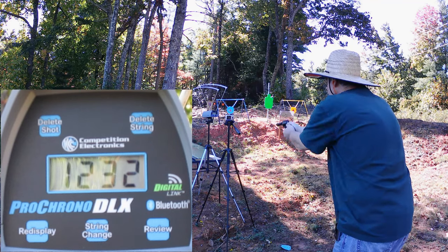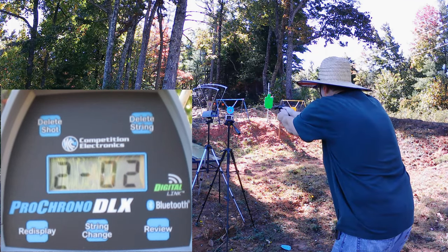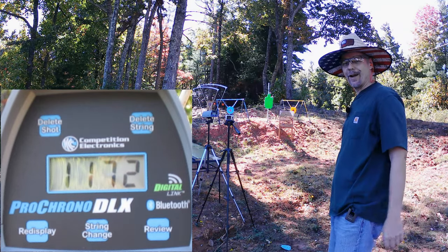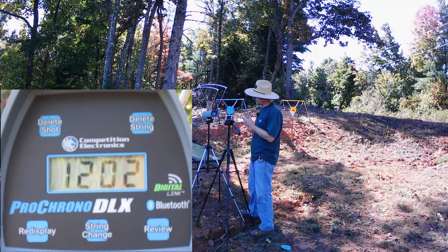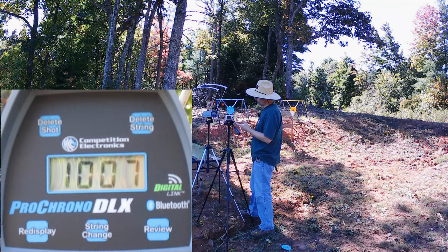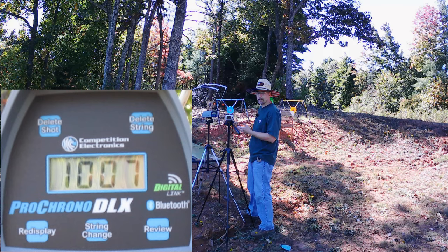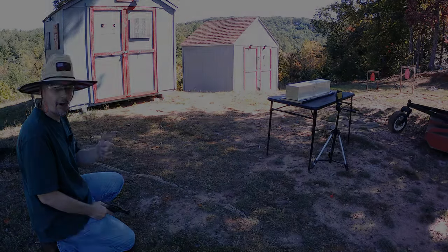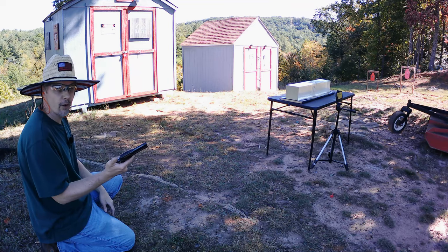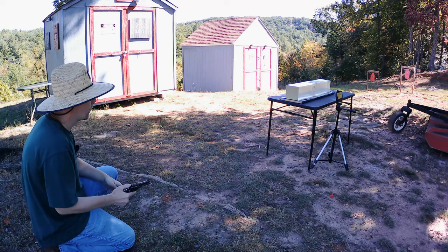We got 1,232 and 1,172. The two-round average on those Speer TNTs — the Federal V-Shoks — was 1,202 feet per second. That's much faster. The Gold Dots averaged 1,000, so 1,202 versus 1,000 — you're talking about right at 200 feet per second difference. That's a substantial difference. Those Federals are cooking out of there, so hopefully we'll get some good performance out of them. Y'all know what time it is — it's jelly time.